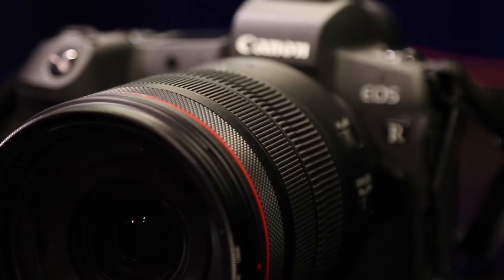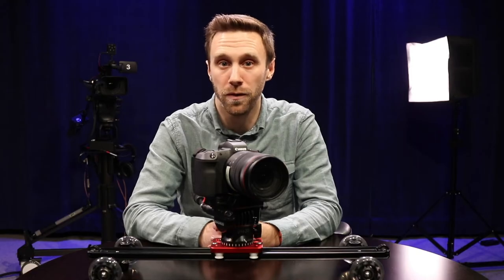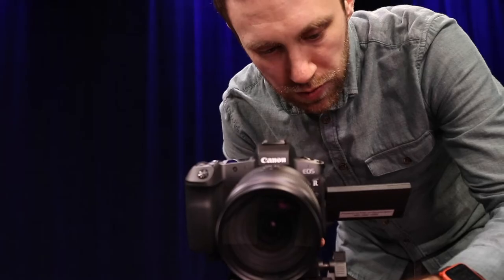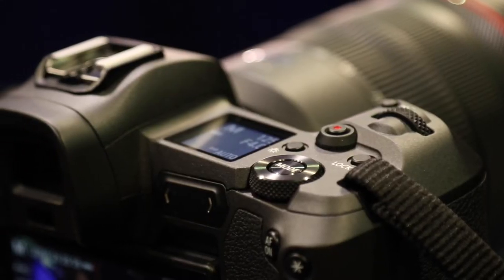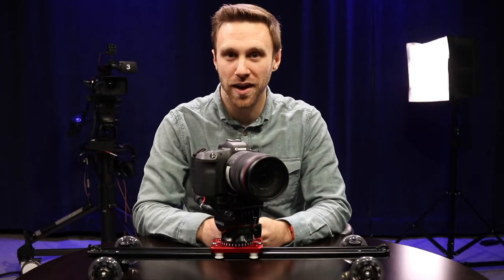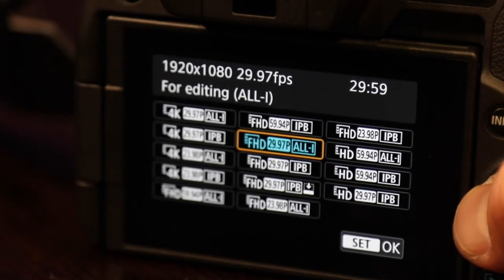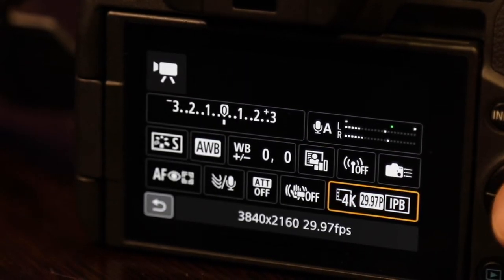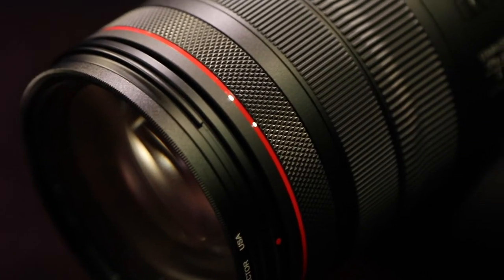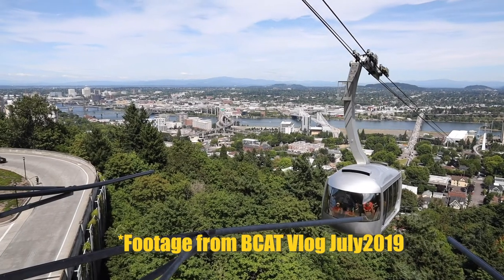First up, the EOS R is Canon's first full-frame mirrorless camera. It is an interchangeable lens camera that you might think looks like more of a photo camera, which it is, but it can also take crisp HD video. It can shoot 1080p full HD video at up to 60 frames per second and 4K ultra high definition video at up to 30 frames per second. Canon is also the king of lenses and when paired with the new 24-105mm RF mount lens, you can get some fantastic shots from this camera.